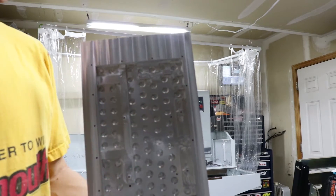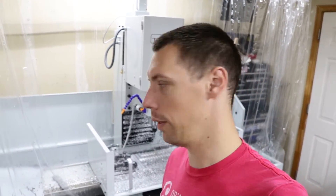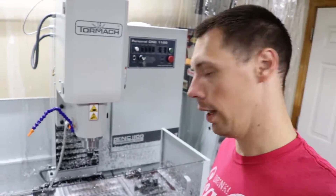Then I've got to tap all these holes as M3s, so wish me luck. I hate to leave you folks hanging, but it's already Sunday morning and I want to get a video up this week — I've got stuff to do — so I thought I'd show you what I got done last night.